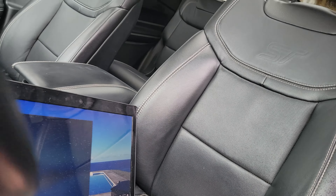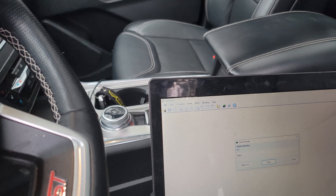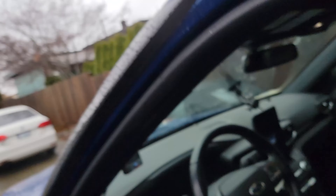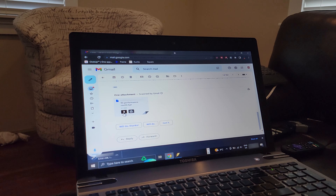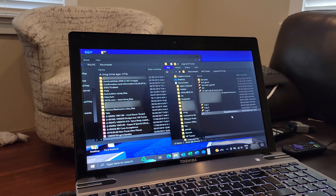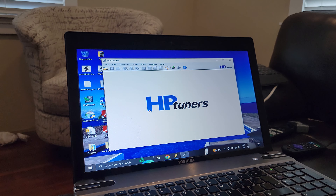VCM Editor — now we're in VCM Editor. Go ahead and download your stock file. You also want to turn your ignition on — it's always a good idea. So it's going to do its whole thing, shut everything off, and then we can come back once this is all done and send this off to Adam at ZFG and get the tune file from him with the stock file.